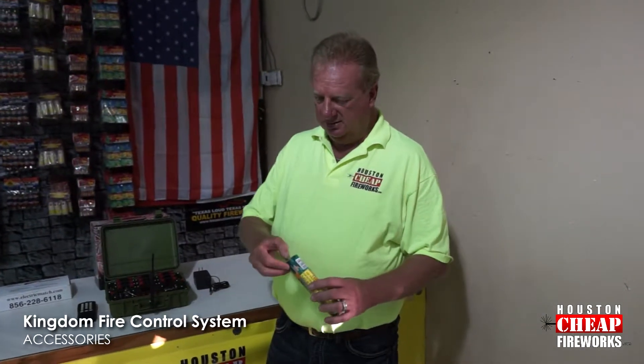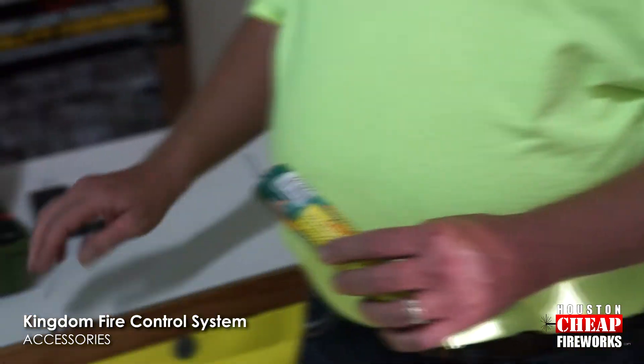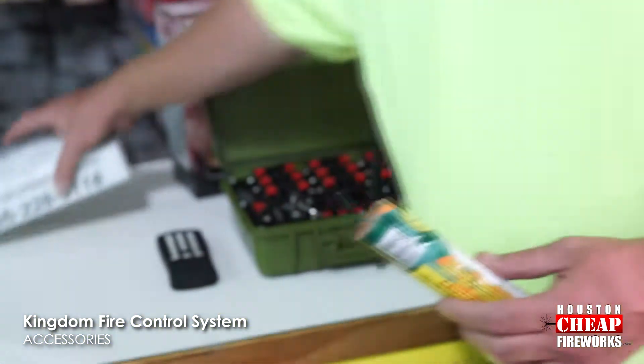I'm going to show you guys how to use an electronic match with our Kingdom firing system. We're going to use this 2-Minute Military Smoke as our example. Basically, you're going to take the fuse out of your product. Be sure that your firing system is off and not in the firing mode when you're doing any loading of any type of fireworks.